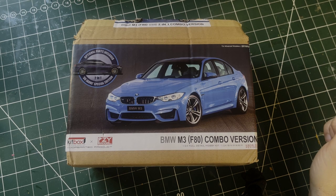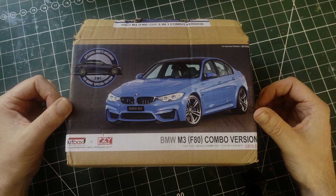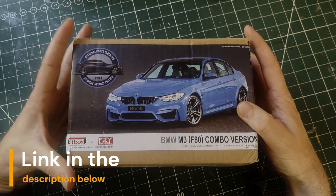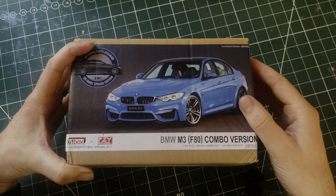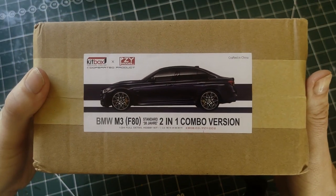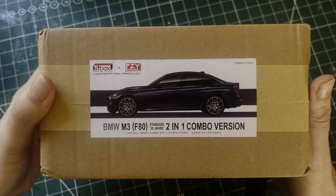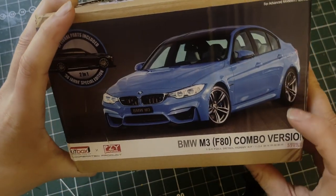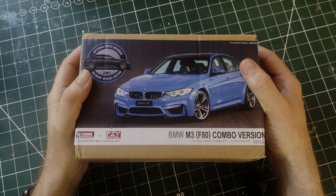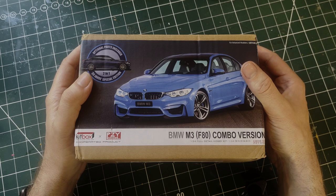Hello and welcome to my unboxing of the M3 F80 Combo version. This one comes from Kitbox PLZ Models, they're based in China. You get two versions of this car: the BMW M3 version, and then the 2-in-1 Combo version, which I think is a limited edition 30-year anniversary version with different wheels. So without further ado we're going to open this up and take a look inside and see how this compares to Alfa models.